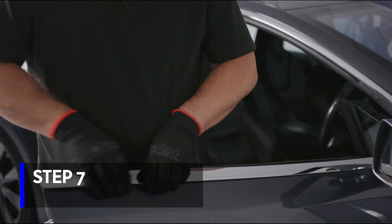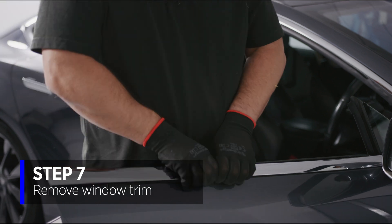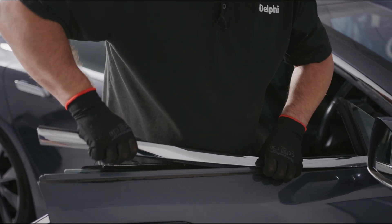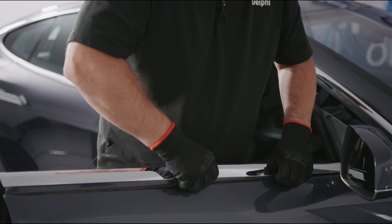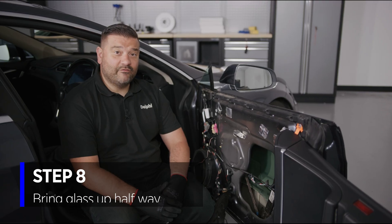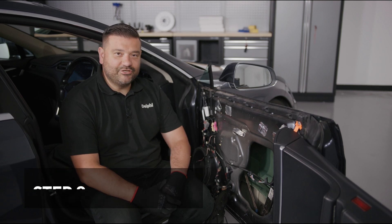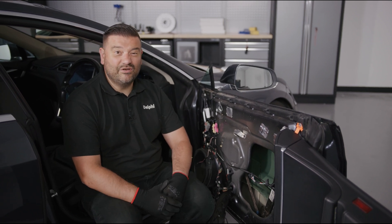This part isn't mandatory but it makes life a lot easier — we're going to remove this chrome trim here. We're now going to bring the glass up halfway to access the two pinch bolts and remove the glass, which will make our job much easier, and it's only two bolts.